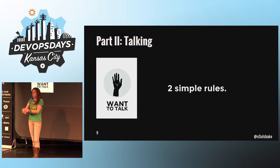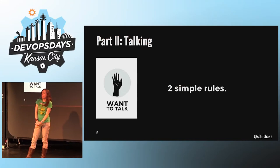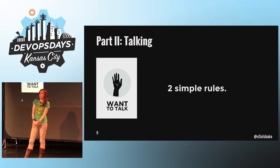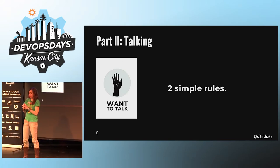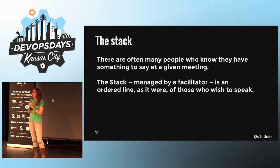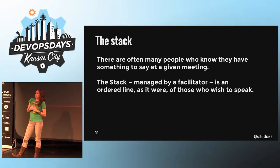What about when you have something to express that's more complicated than just yes or no? We manage that with a rotating facilitator in charge of what we call the stack. If you have something to say, you raise your hand, you get added to the stack, and you have 30 seconds or less. You must be quick about it — don't interrupt other people.